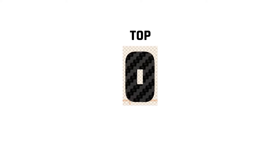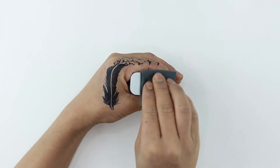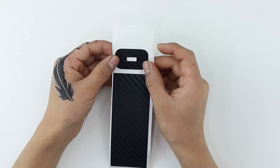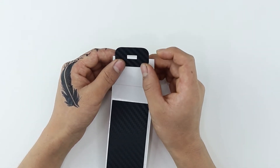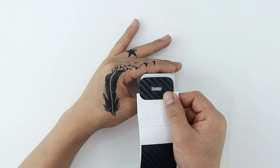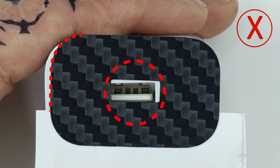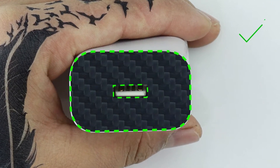Now moving on to the top — clean the surface free of dust, fingerprints, or any visible stain using the microfiber cloth. Gently remove the skin from the 3M sheet and reattach as shown. Aligning your skin incorrectly may cause imperfections. If you notice such misalignment, remove the skin and try aligning again.